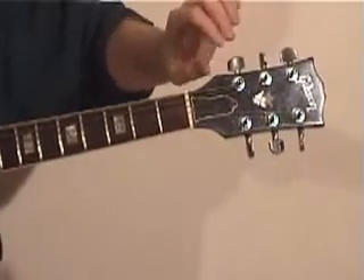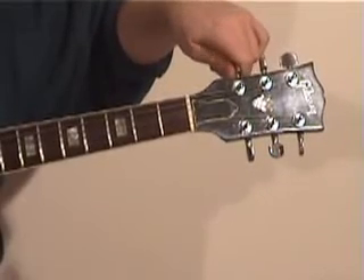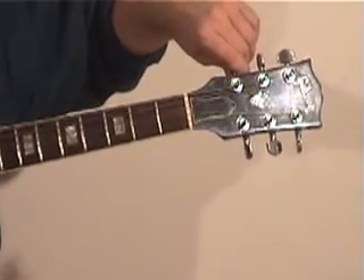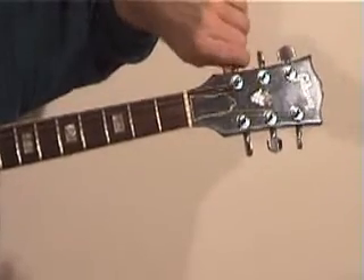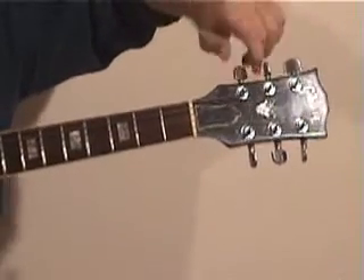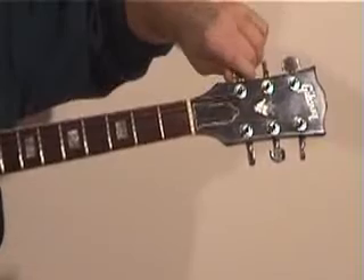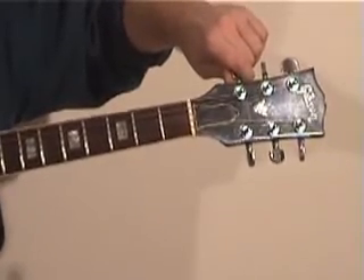You can do the same thing with the sixth string — this needs to go down to a D. Drop it down by playing the sixth string open and the open fourth string. Again, they're an octave apart. It's a good idea to drop a little lower and then climb up to it. Just check the fifth string again. Perfect — so now if you listen, there is a G chord when you strum all the strings.